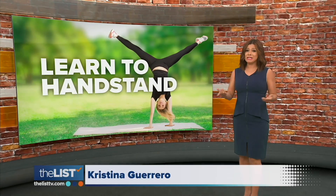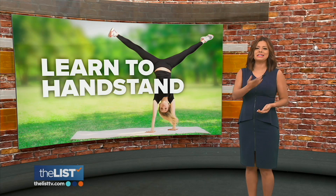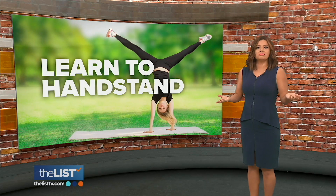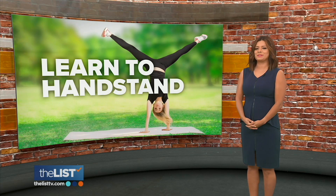Friends, believe it or not, this Sunday is International Handstand Day. So whether you are a gymnast or into yoga, or just want to have fun, Jackie Danker has handstand tips to turn our bodies and frowns upside down.